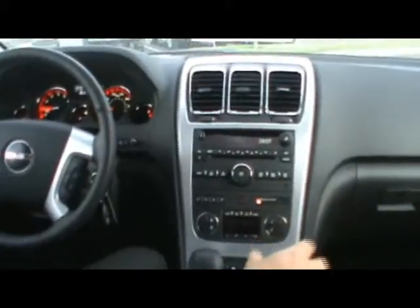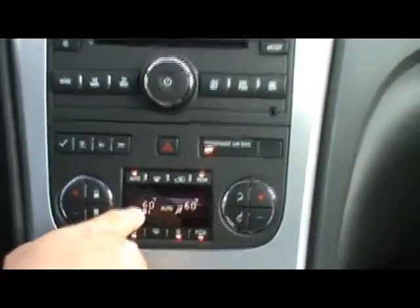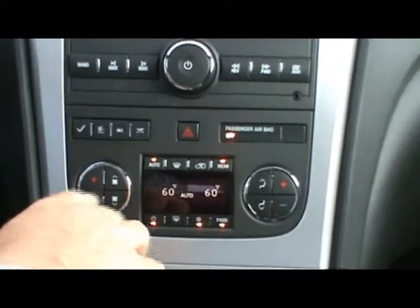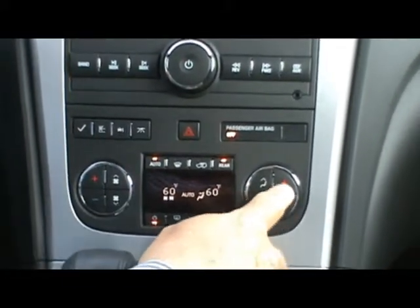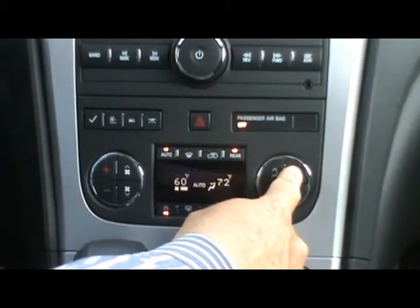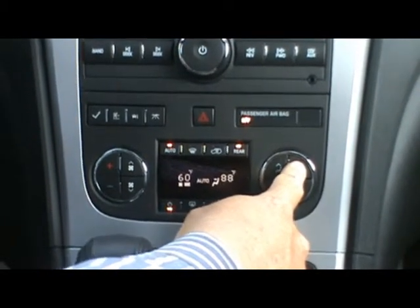On most of your GM vehicles, you'll see an auto button that says that. You'll notice two temperatures that show up here. All you have to do to change the temperatures is go to the red or the blue side buttons. If I want to make the passenger side hotter, I can go up to 90 degrees on the passenger side and keep the driver's side at 60.